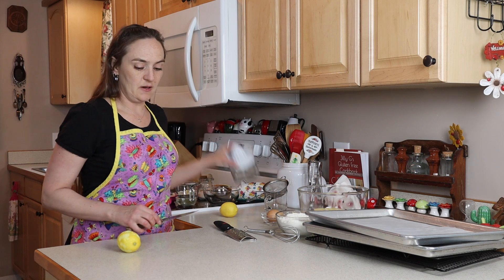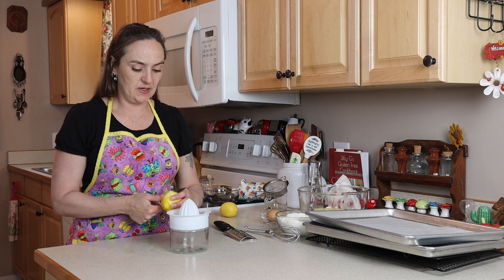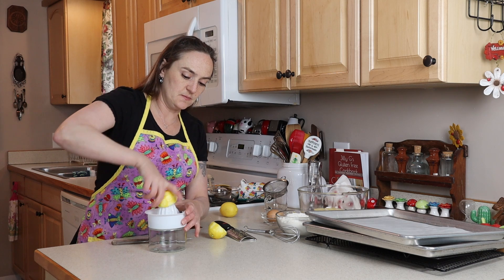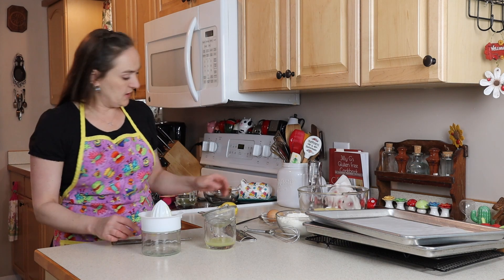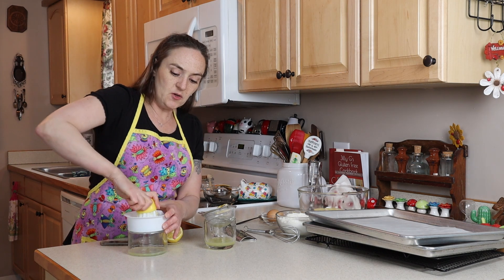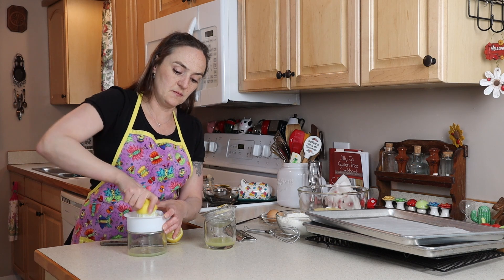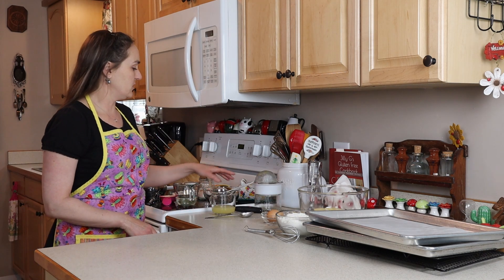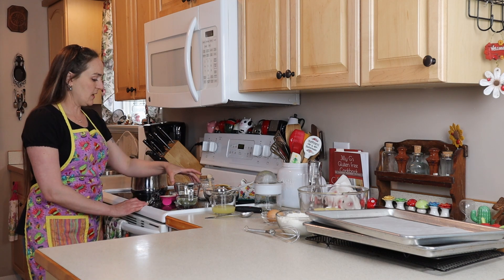Now I've got my juicer and we'll see how much juice we get out of this lemon — we need three tablespoons. I'm going to strain it so we don't get any seeds in there. I'm pretty sure that's not enough so use your other lemon. If you don't have fresh lemons you can use bottled lemon juice in the same amount. There's our lemon juice.